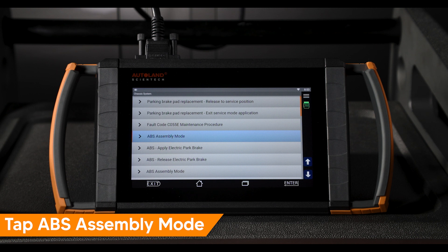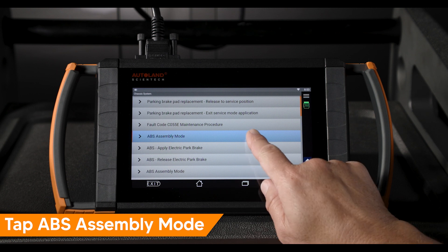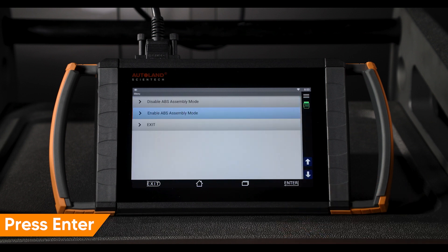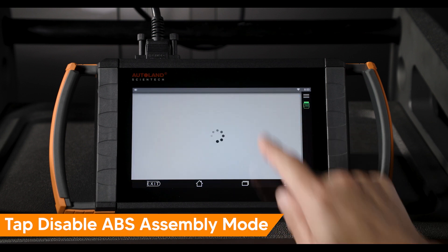To disable Assembly Mode, tap ABS Assembly Mode. Confirm the vehicle conditions are met, then press Enter to continue. Tap Disable Assembly Mode.